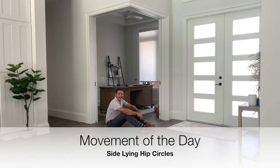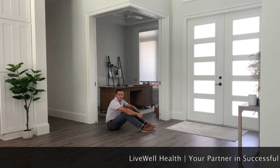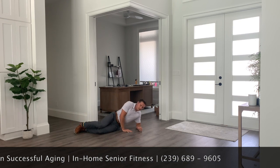Our movement today is going to come from our side, and this is a movement that shocks a lot of people when they have to do it for the first time. We're going to increase some strength and stability at the hip.